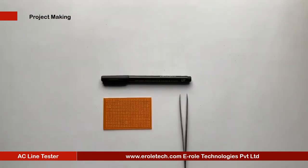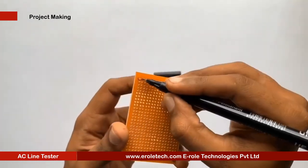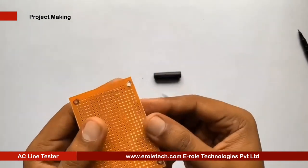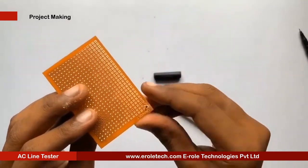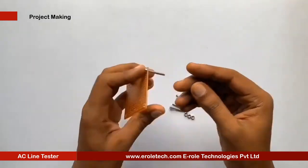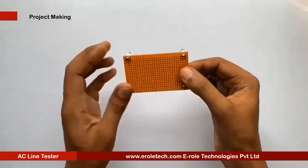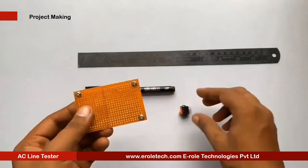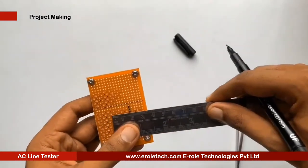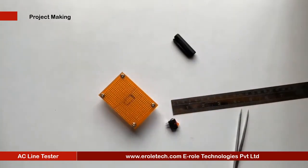These are the components we will use to make our project. First, we will make a PCB base by taking a zero PCB and making a hole at each of its corners. We insert a one-inch screw inside each hole, then take a plastic spacer and use a nut to lock the spacer. Now our PCB base is ready. To switch the project on or off, we will use an on/off switch, for which we need to make a big hole in the PCB to fit the switch.